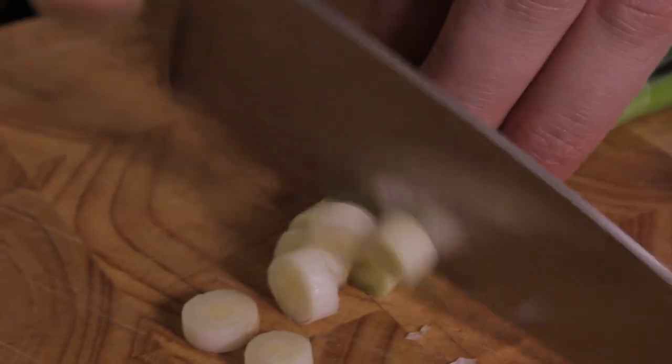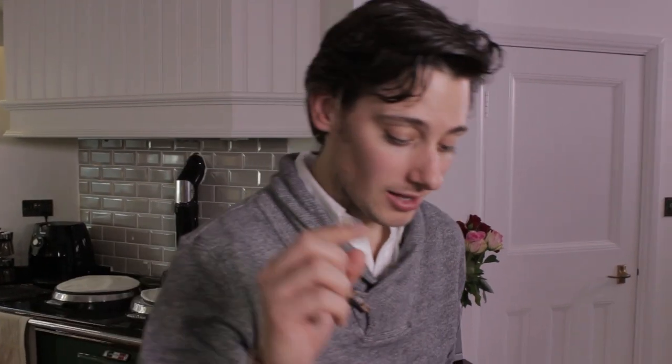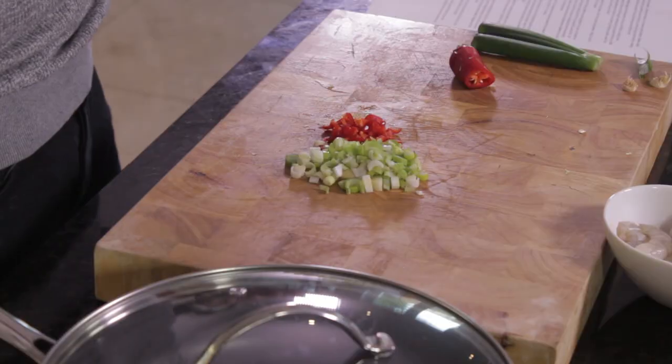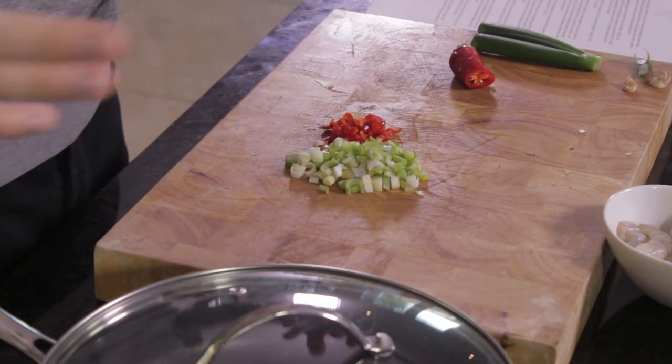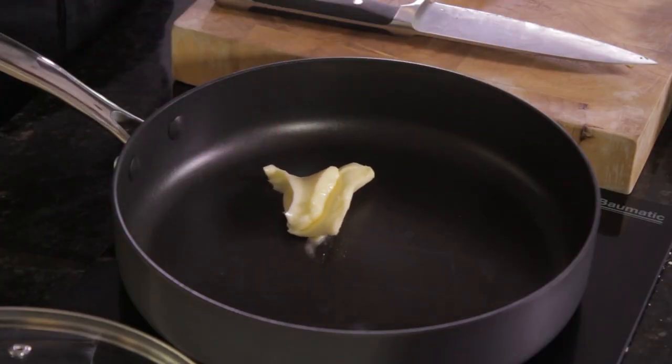Start by chopping up the spring onions, then the chilli. I'm going for half the chilli because I like a bit of heat — and on Valentine's Day, nothing better than a good red face! Personal preference, put as much heat in as you want. The pan is hot and ready to go: butter, prawns, chillies, spring onions, and a bit of lemon zest — cook it through. I remember when I was about 11 I got my first Valentine's card. It said 'Roses are red, violets are blue, you've got a cute face and your butt's not bad too.' So, that was nice.